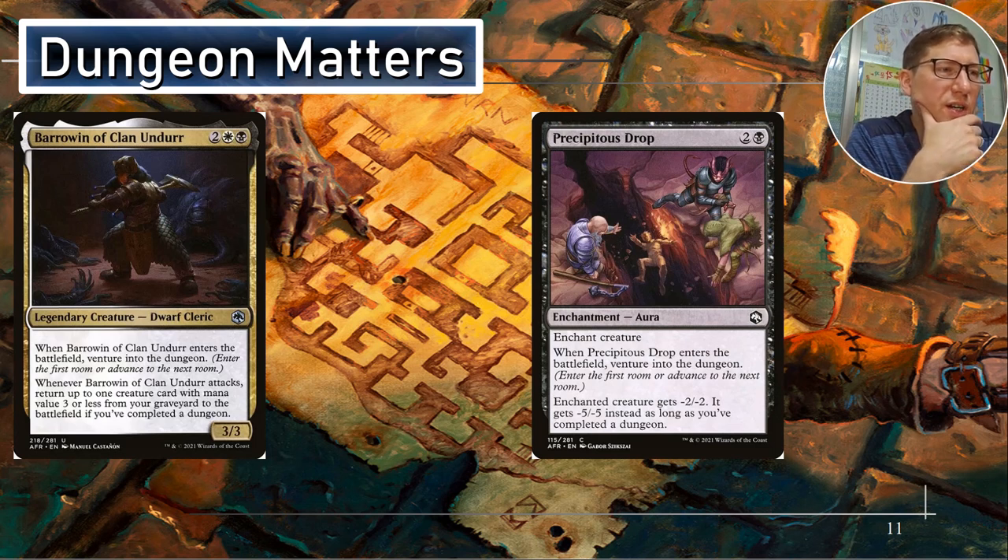Barrowin of Clan Undurr — two, a white and black for a three-three. When she enters the battlefield, venture into the dungeon. Whenever she attacks, return up to one target creature card with mana value three or less from your graveyard to the battlefield, if you've completed a dungeon. Complete the dungeon quickly and you're going to get all these extra value things. There are all kinds of things in this deck to make her unblockable, so she's going to be able to attack without worrying about blocking. She can just keep chucking creatures into the battlefield. You want to primarily use your commander's ability for the higher cost ones, and she'll do the lower cost ones.